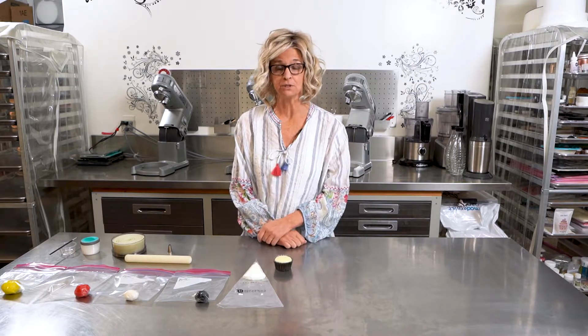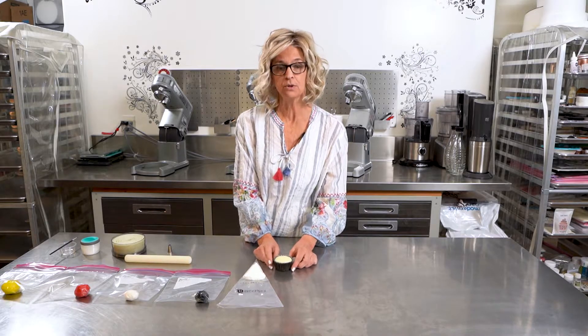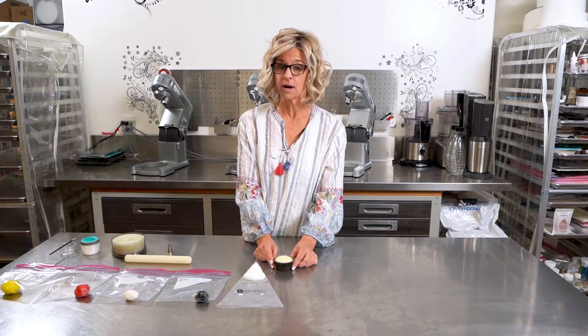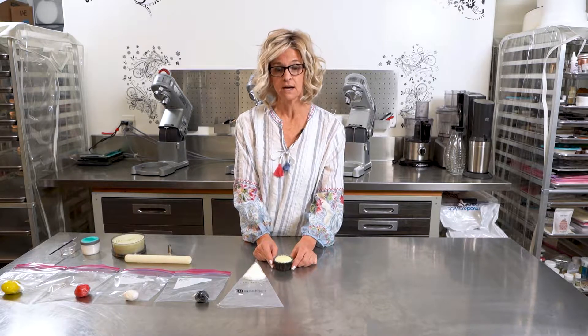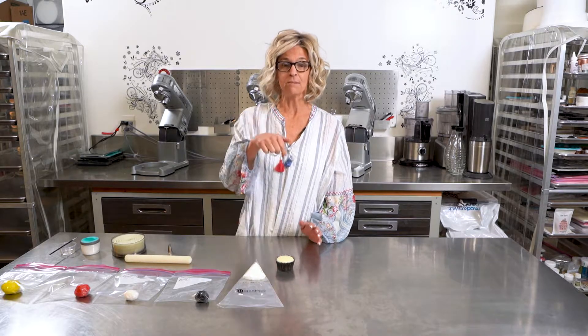Hi, this is Debbie with Cakes to Celebrate. Welcome to my YouTube channel. Today we're going to be doing a Pikachu cupcake in honor of Pokemon's 25th anniversary. I thought it'd be an awesome time to show you how to make this adorable little cupcake. So if you find this video useful, make sure you like it, ring the bell, subscribe, and comment below.